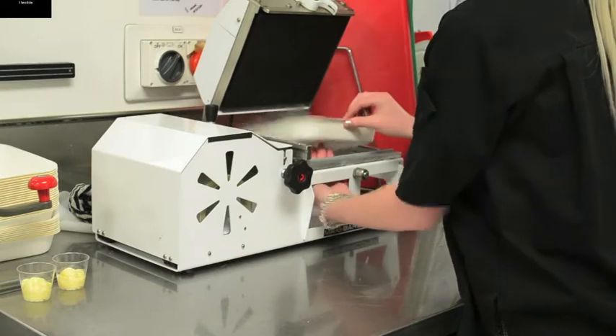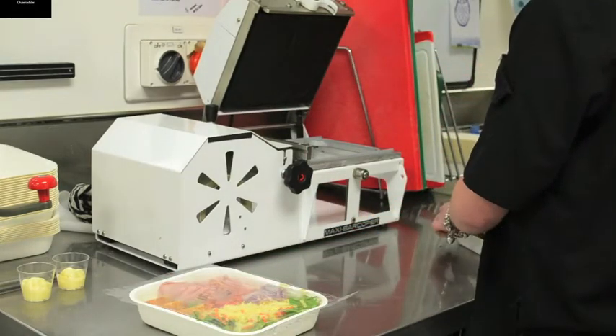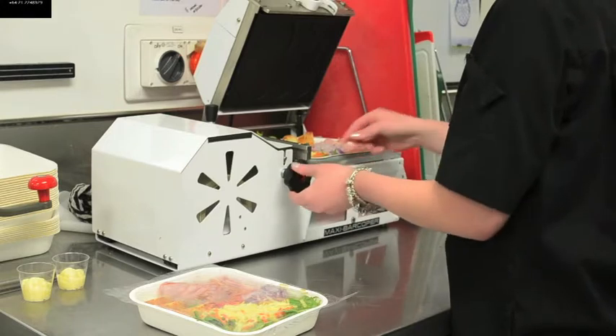A simple slide motion cuts the plastic lidding film, leaving a grip strip which will enable the customer to easily peel off the lid when they are ready to serve or consume the contents. So let's see that again.